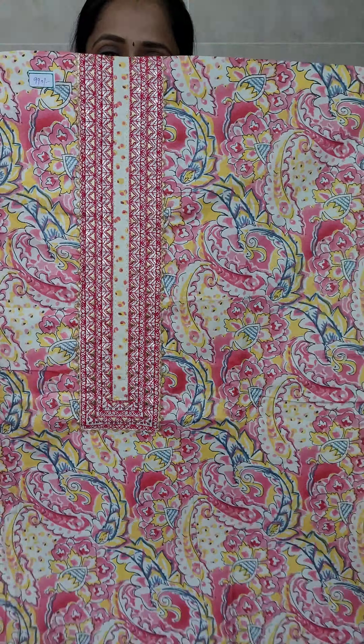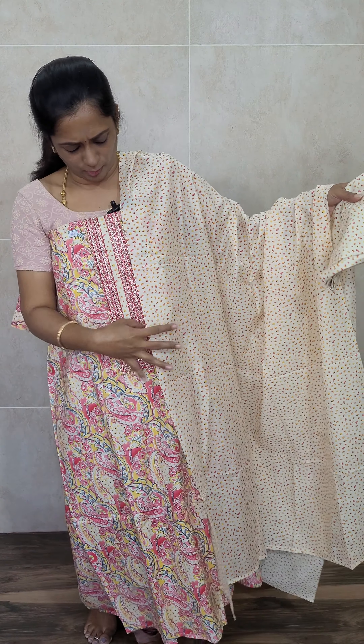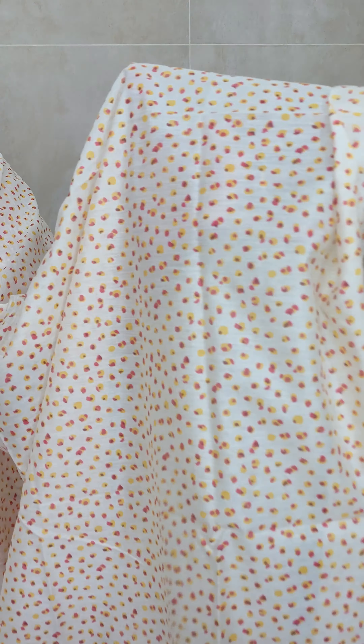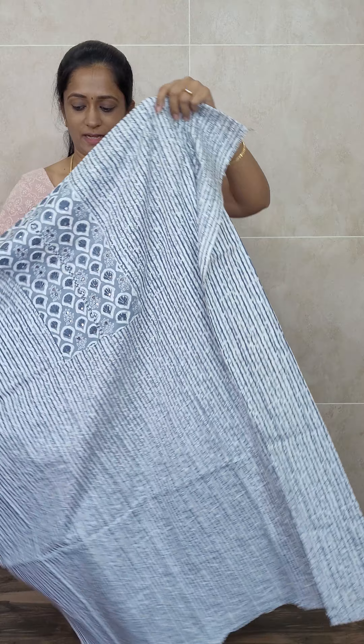With this top you will be getting a very pretty dupatta. The base color of the dupatta is cream, and on top of that you will be getting a nice yellow and pink printed pattern. This comes with a cotton bottom as well. The dupatta is very soft and the bottom fabric is also very soft. All this is priced at just ₹990. The fabric is like a muslin cotton, very good quality.